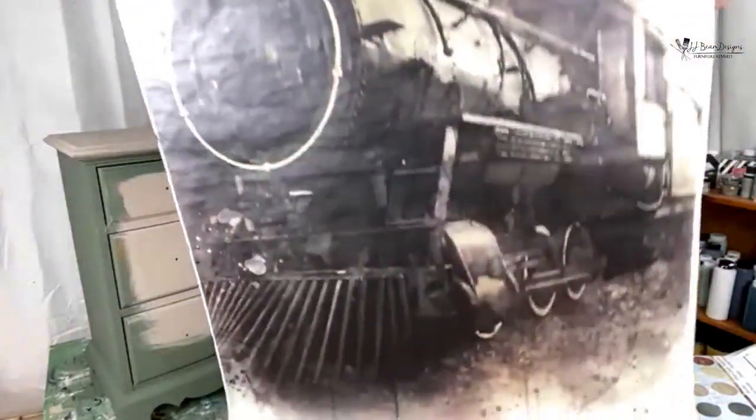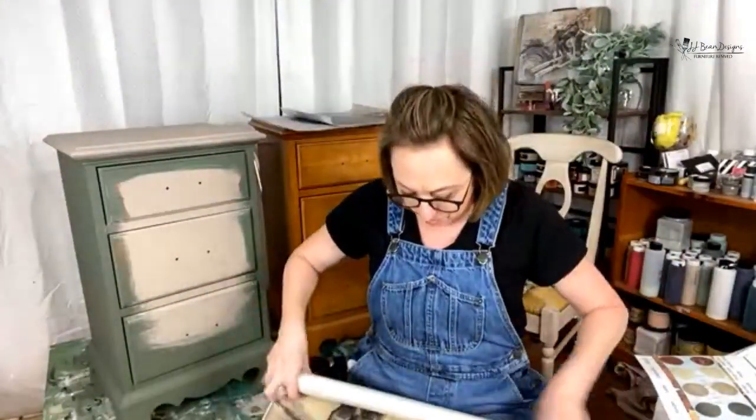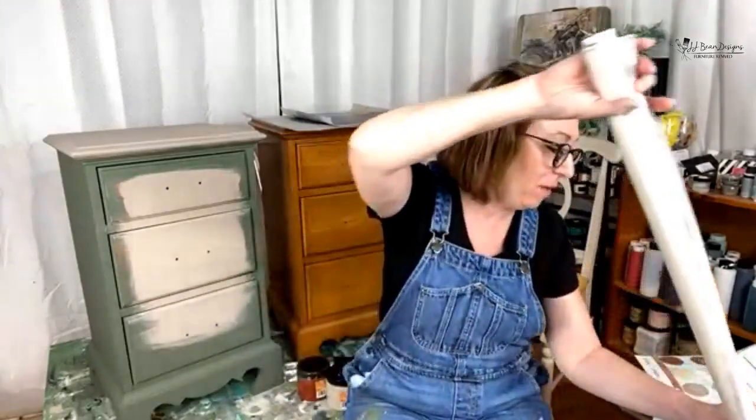Look at this beauty — I'm going to stand up to show you because it's so big. Look how beautiful that is! My partner over at Junction is going to be taking the large one, and we are going to work with the small one. When you get a Grace on Design pack — and they're packs because everything with Grace on Design comes in packs — you also get a surf prep sanding pad, which is really cool. You can use that to help with your decoupage or anything else that you're doing.